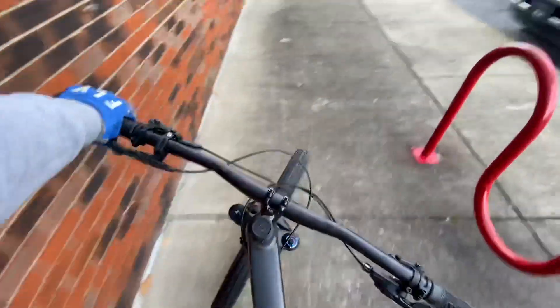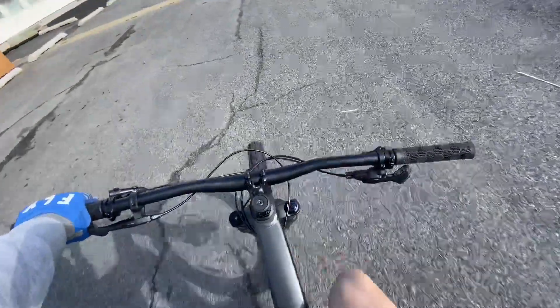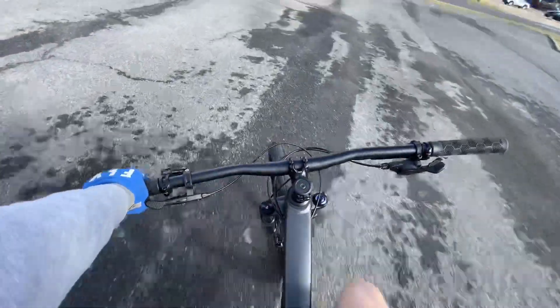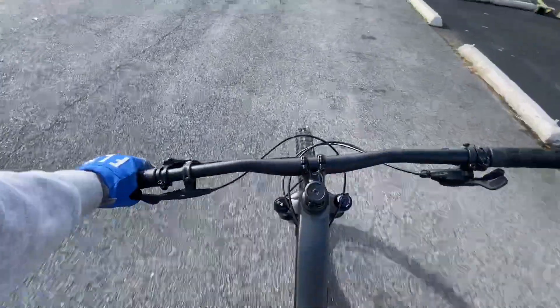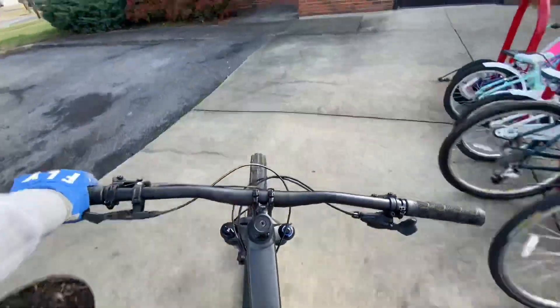If you want to tackle black diamond or even double black diamond — maybe even pro lines — this bike can definitely handle it. For this review, though, I'm not allowed on any dirt trails since I'm testing it at the Bike World shop here in Paducah, Kentucky. Big shout out to them for letting me review this bike — they definitely deserve all the business they get.